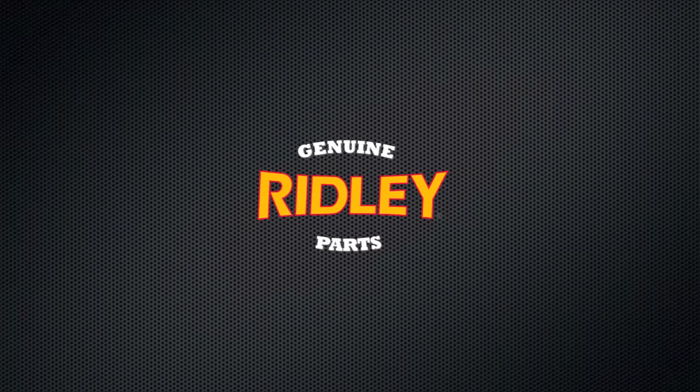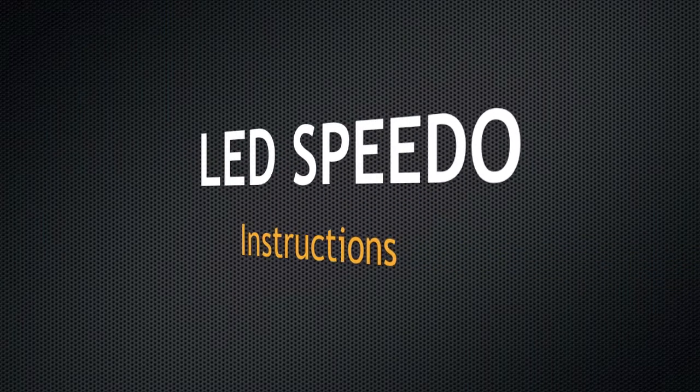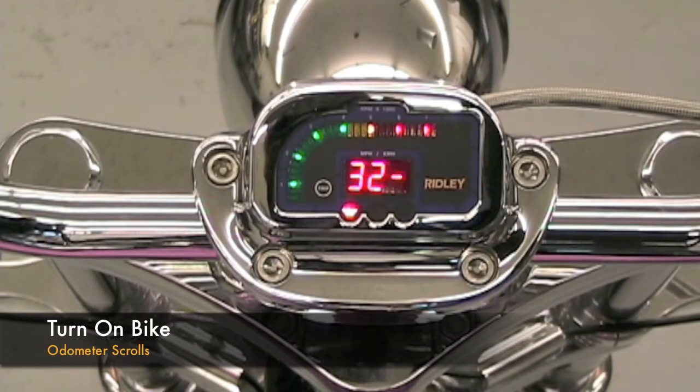This instructional video is brought to you by Ridley Genuine Parts and describes the functions of the LED speedometer and the display functions. When the motorcycle is first turned on, the odometer scrolls across the screen.